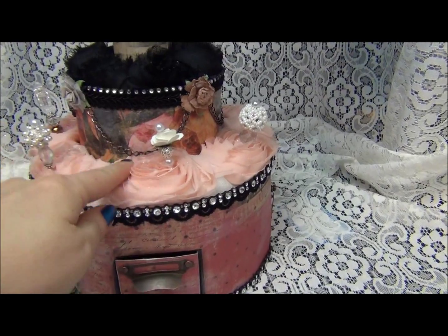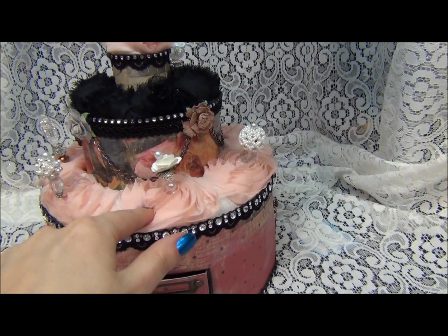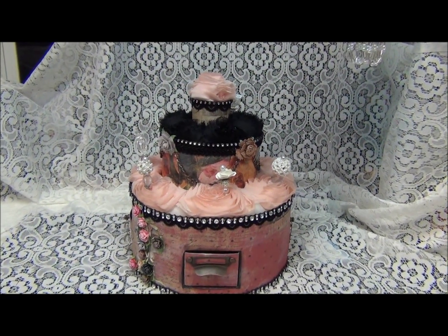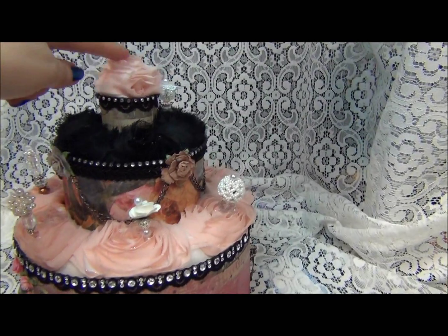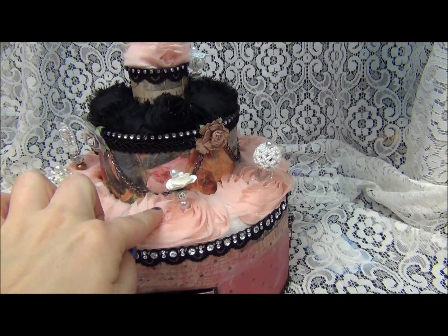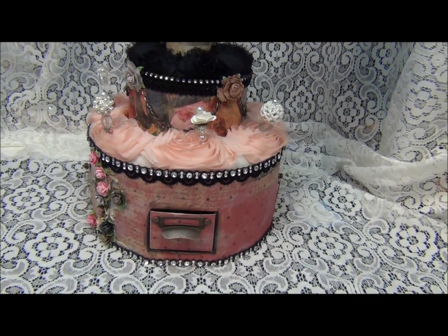Let me cut a slice. Oh, it is a cushioning — so it's not just a cake. It's a pin cushion! Pin cushion here, pin cushion there, pin cushion here again. What a wonderful cake.